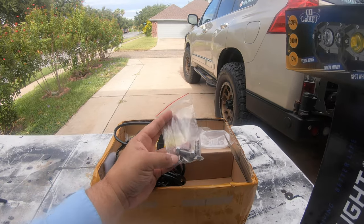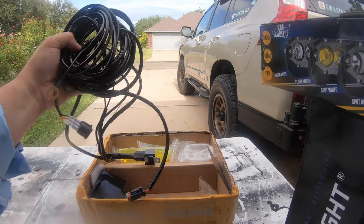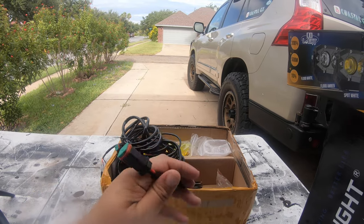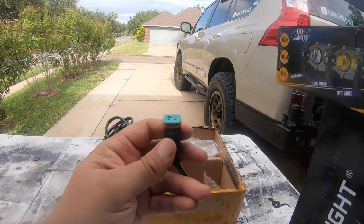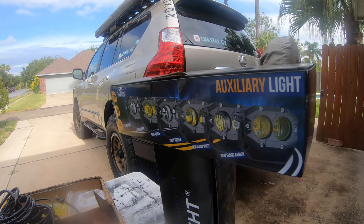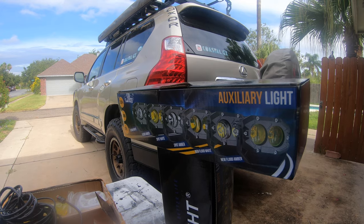They also sent me some mounting hardware and a couple of harnesses to set them up. They come with Deutsch connectors, so the connections are waterproof. The lights themselves are waterproof and dustproof, and they're just very well built. I can't wait to test them out.